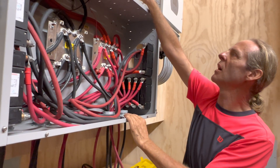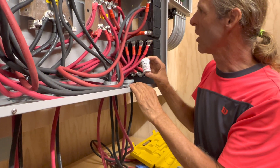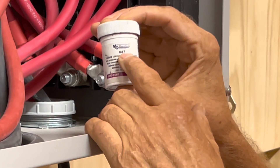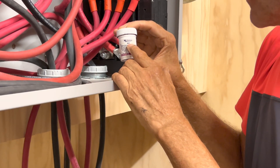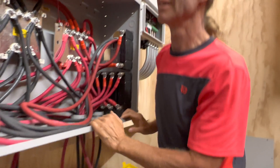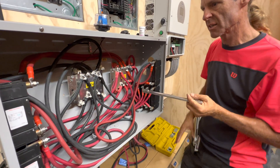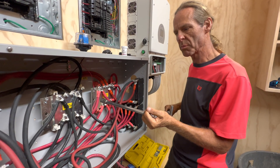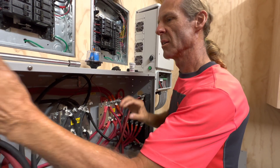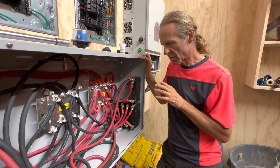All of these connections are put together with carbon conductive paste — MG Chemicals MG-847. You can look that up online and read the specifications. All connections are also torqued with a torque wrench. It says 20 foot-pounds right here on this battery combiner box, so all of these have been torqued to 20 foot-pounds. Getting that consistent is important because how tight you make a lug affects the resistance on that lug.